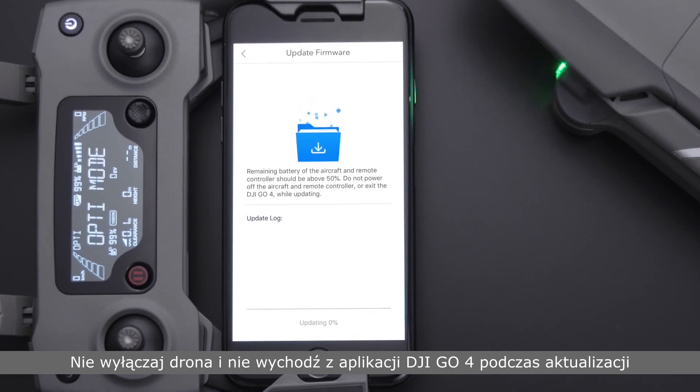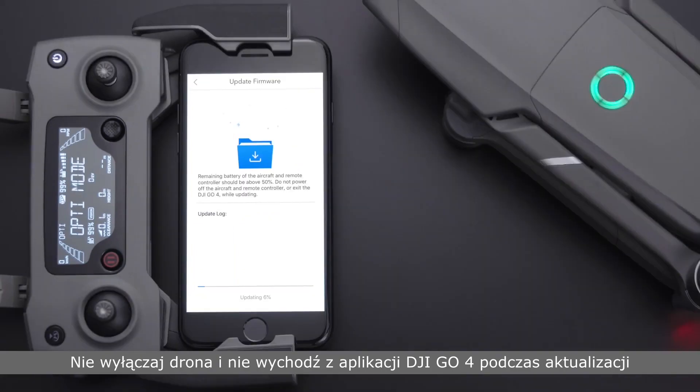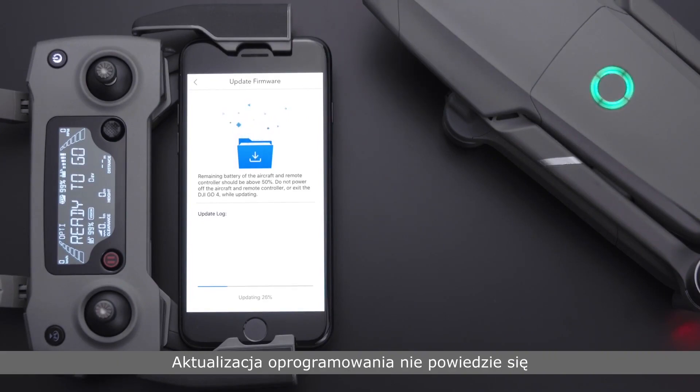Please do not power off the aircraft or exit DJI GO4 during the update. The firmware update will fail if the aircraft's or the remote controller's battery power is less than 50%, or if the mobile device disconnects from the aircraft or the Internet.